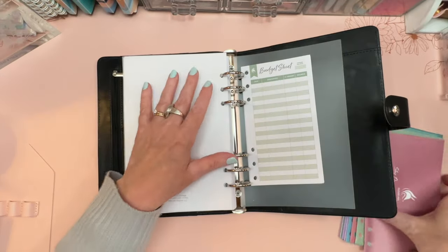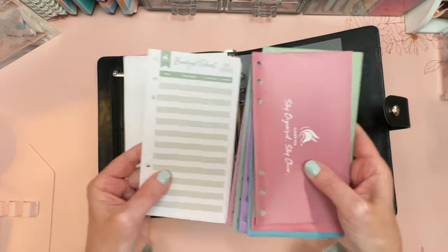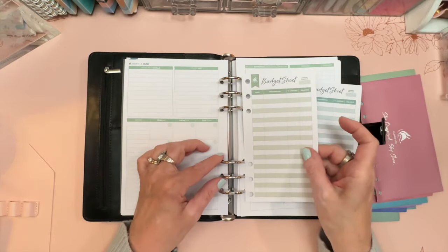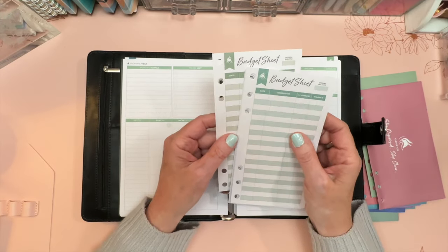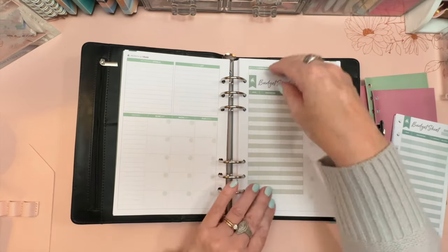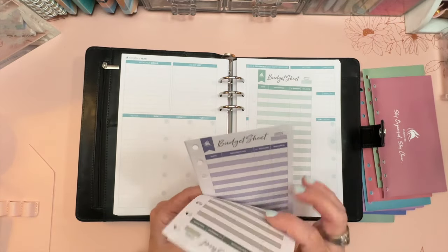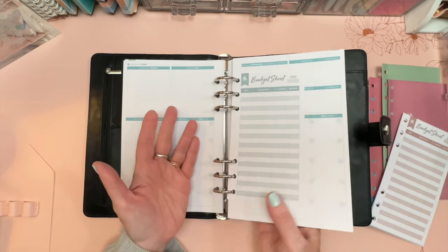The envelopes have holes punched so you can remove them or rearrange them in the ring system. They're double-sided, so you could use them any way you want — for cash envelopes, sinking funds, or as a monthly add-on reference sheet to carry forward expenses. Because it's a ring binder, you can add, remove, or rearrange sheets freely.